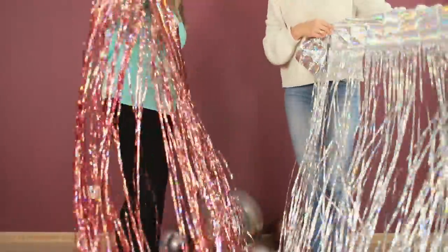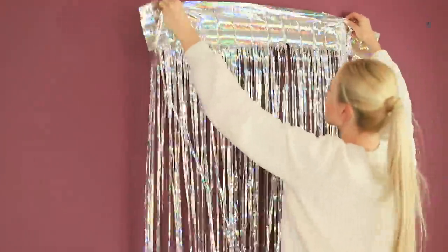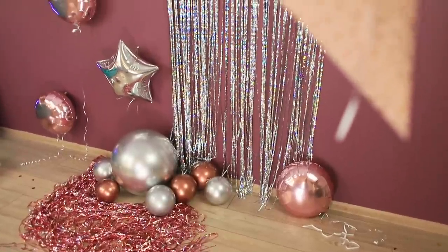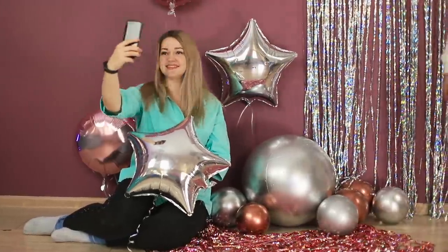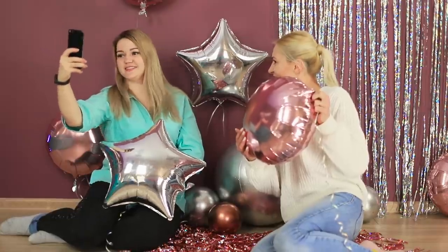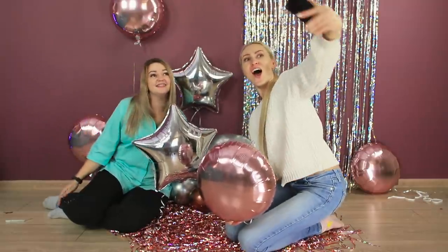Now let's take some tinsel. Put part of it on the wall and put the rest on the floor. Our photo zone is ready! This is really a bright idea — look how stylish it is! The pictures will be gorgeous!